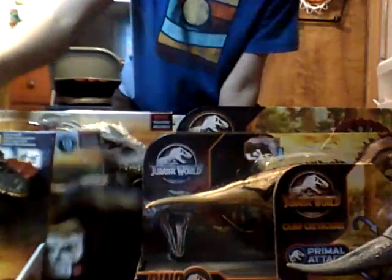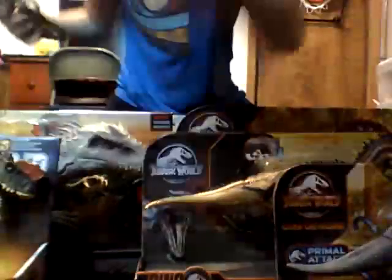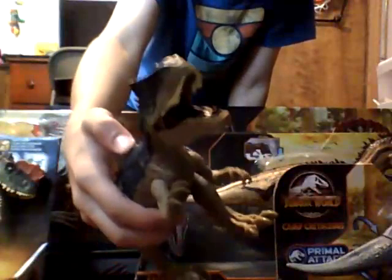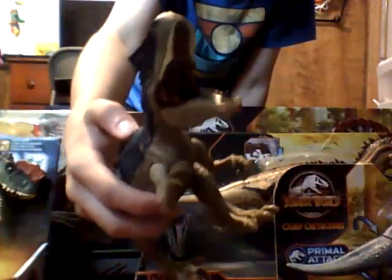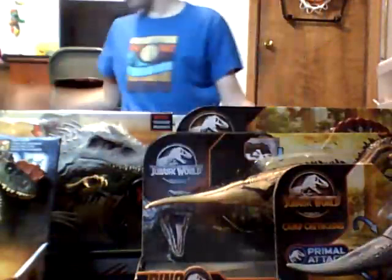Time for the Allosaurus. This one's already out of its box because I had it in a video once, but the box art is amazing. I was actually able to keep the box semi-good, so when I get older I can definitely sell this thing — it's pretty valuable. It has the same articulation besides the ball joint and the tail. The paint's not really that good, but at least the inside of the mouth is painted this time. Honestly, that's not a bad figure.